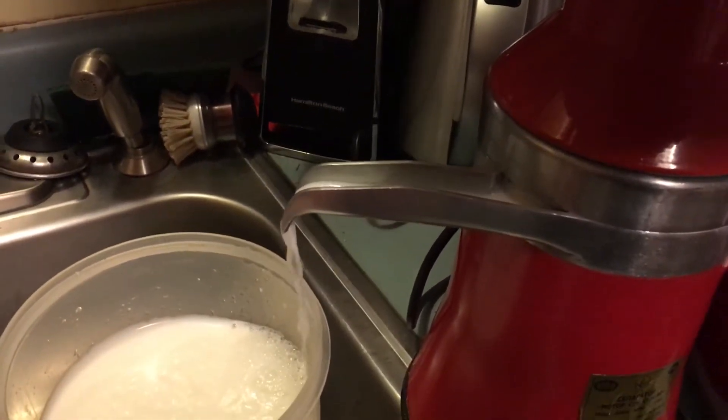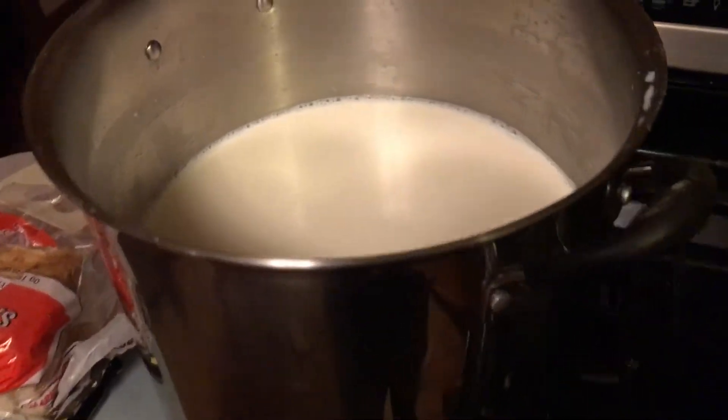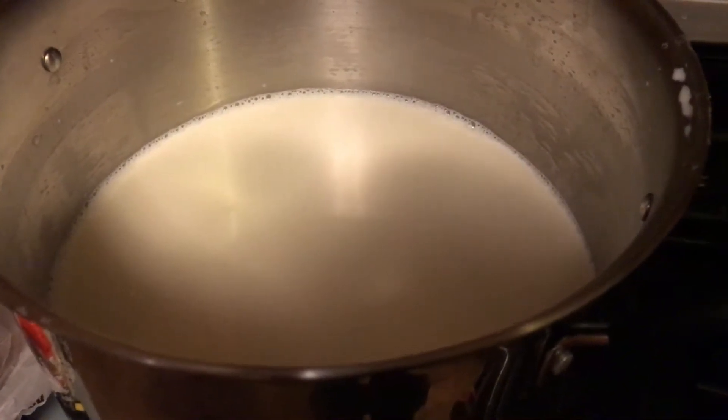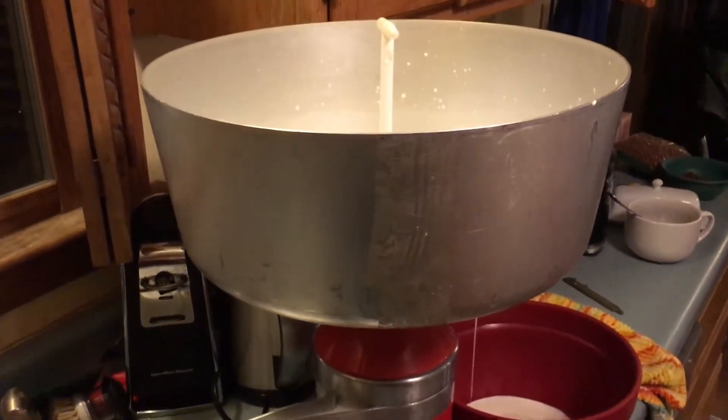I want to show you the pot — you have to bring it up to 110 degrees to make it work. It's been sitting here and I've been watching the thermometer. Very, very cool stuff.